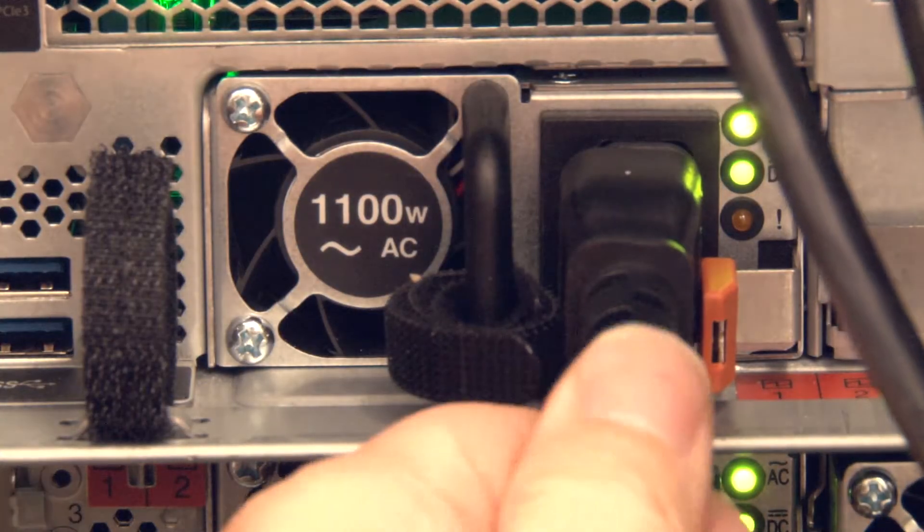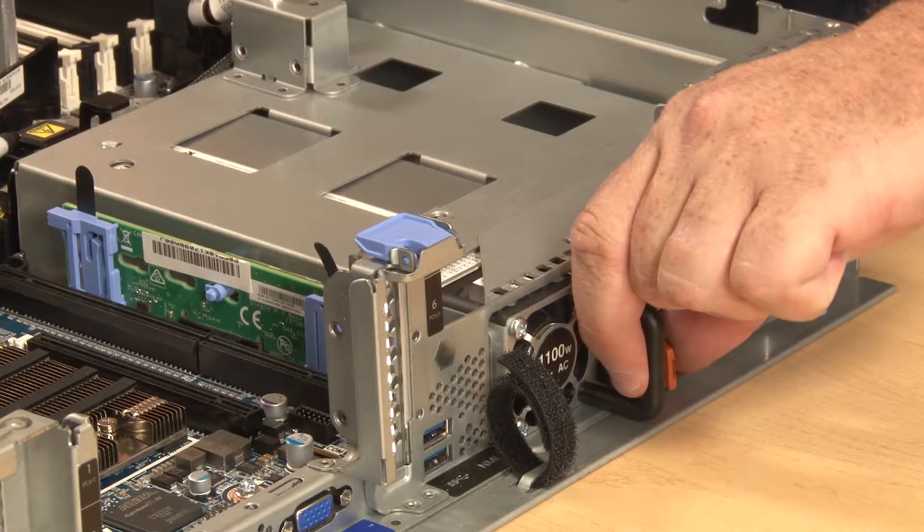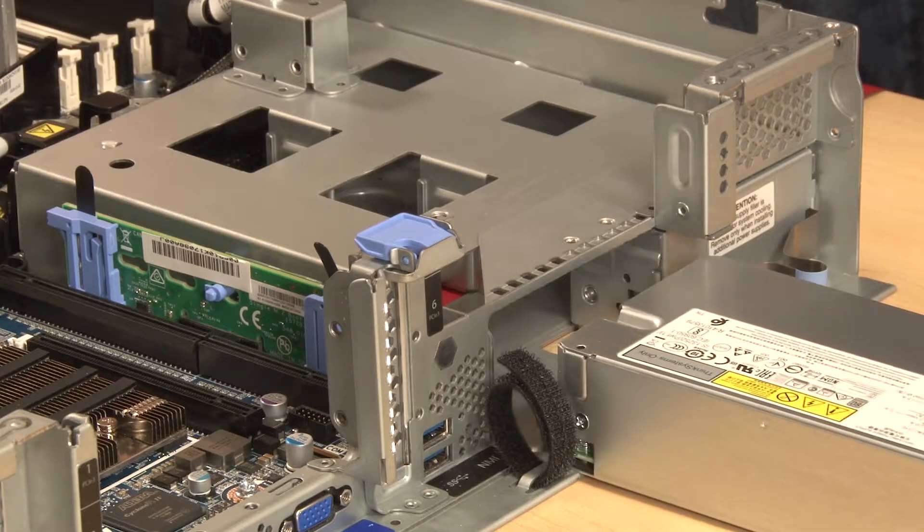Disconnect the power cord from the hot swap power supply. Press the release tab toward the handle and carefully pull the handle at the same time to slide the hot swap power supply out of the chassis.